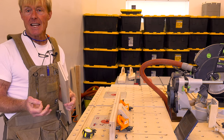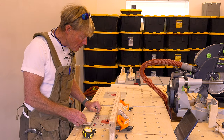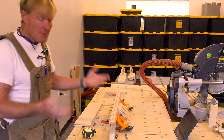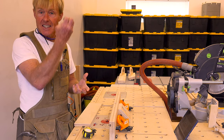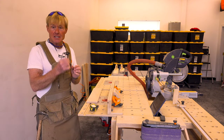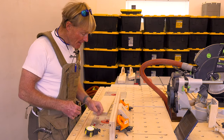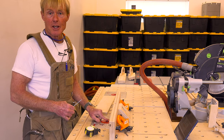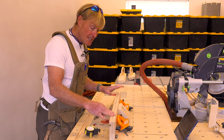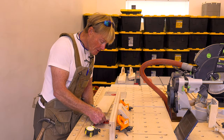I use an upcut spiral bit. It's mounted upside down so it's actually pulling the material down. The second cutter I use is a T-cutter — this one is from Whiteside. After you chuck in your 5/16ths or 8mm cutter, the next thing is to set up the fence. I'm going to set the fence up to 50mm from the fence to the center of the cutter.